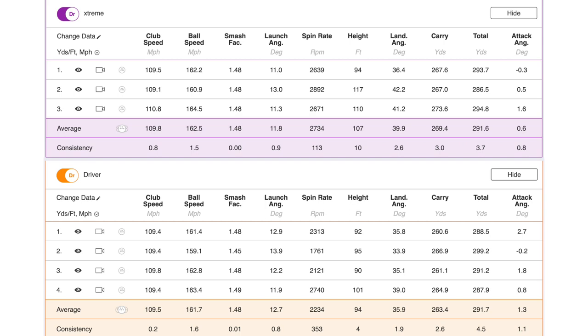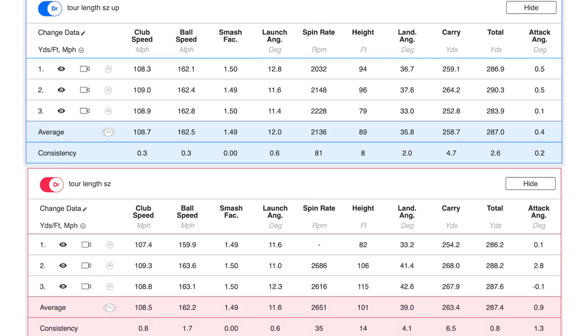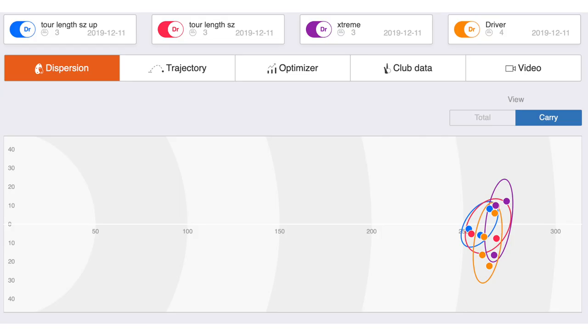Basically what we picked up for Thomas was about five yards in the air and about ten total distance, which is great. And then just to give him a different look, we gave him the Extreme, which is a very high MOI driver. It's a single weight for us and it just really provides a lot of stability and a lot of forgiveness.